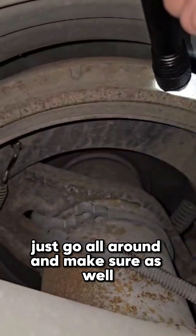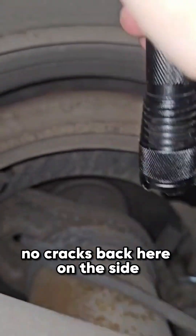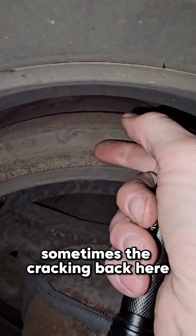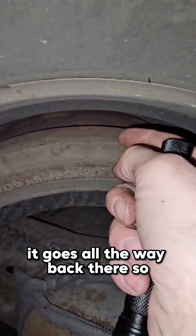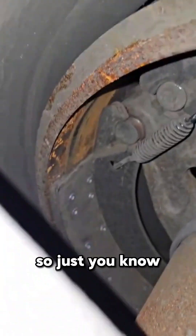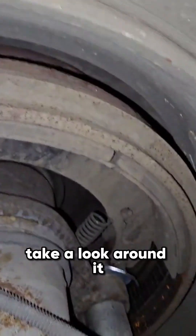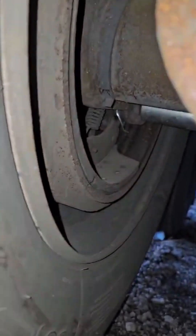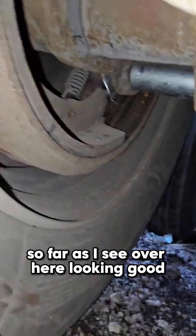Make sure you're checking the drums as well. Go all around and check for cracks on the side. Sometimes the cracking is in the back — just take a look all the way around, spend a minute on it. So far as I can see over here, looking good — it should look like this.